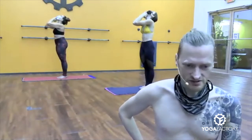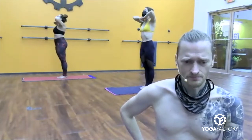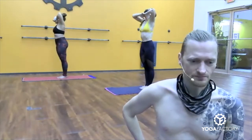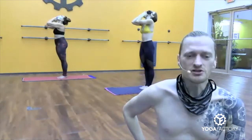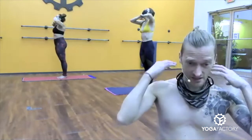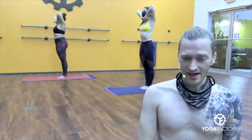Squeeze your elbows together tight. Inhale, chin down. Exhale, head back. Push the chin back. Little crunchy in the back of the neck — that's okay. Elbows touch. Inhale, chin down. Just starting to warm things up, to access the cervical spine. Belly in tight. Taking full lung breath. Exhale, head back.